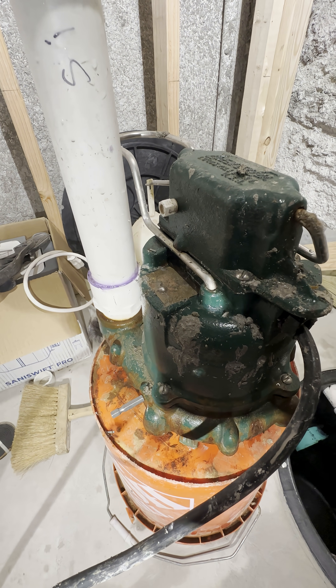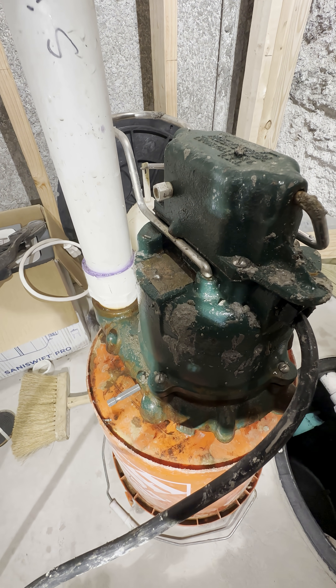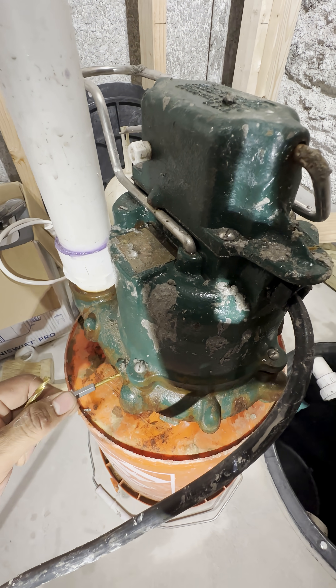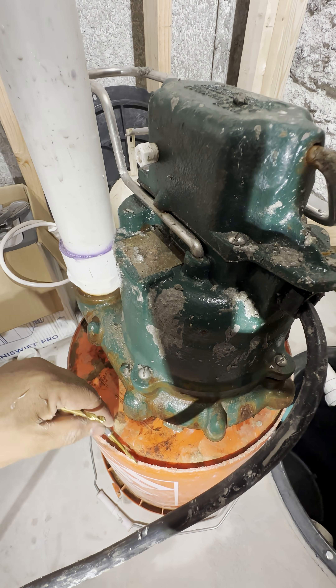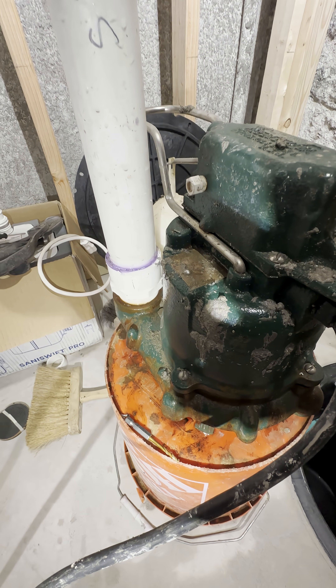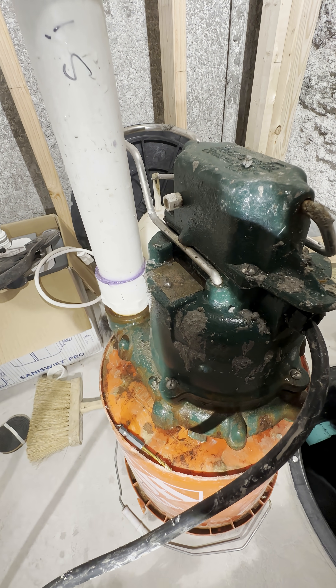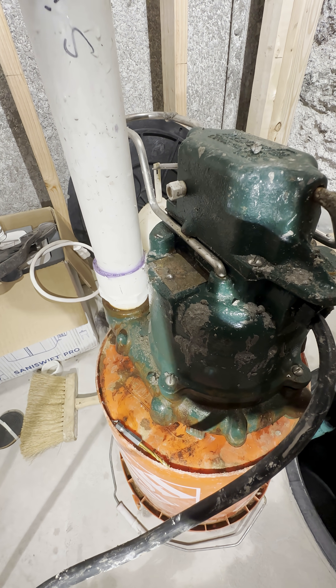This weep hole is important because if there's a lot of water in the system and the weep hole is sealed with air trapped inside, this pump is going to be working but not pumping water out. So we need a weep hole.